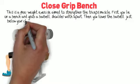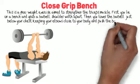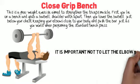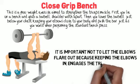Then, you lower the barbell just below your chest, keeping your elbows close to your body, and push the bar just as you would when performing the standard bench press. It is important not to let the elbows flare out because keeping the elbows in engages the triceps muscle.